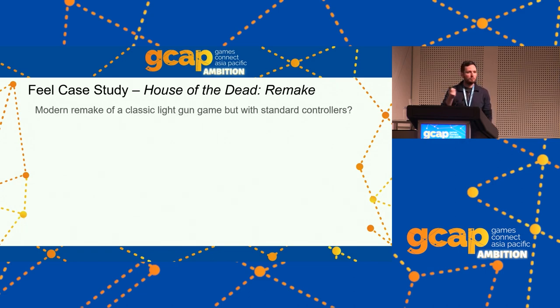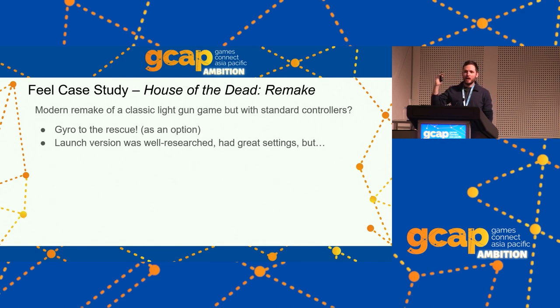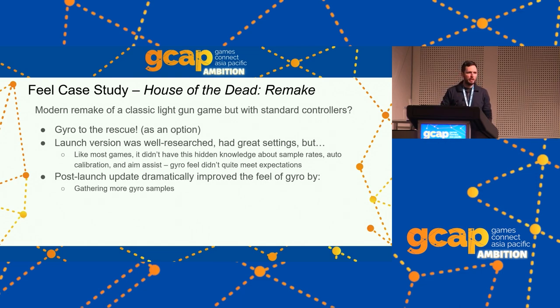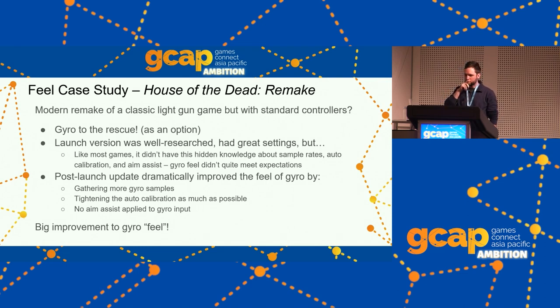Quick case study: House of the Dead Remake — a modern remake of a classic light gun game. They use gyro controls to get the feel of pointing a gun at the screen. The launch version in April was well-researched with great settings but lacked hidden knowledge about high sampling rates, minimizing auto-calibration, and disabling aim assist. So the feel didn't quite meet expectations. I reached out, got a bit involved, and we improved it by gathering more gyro samples, tightening auto-calibration, and disabling aim assist on gyro input — it made a dramatic difference. That update came out in July.